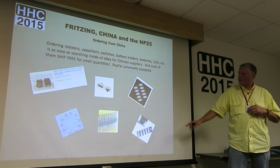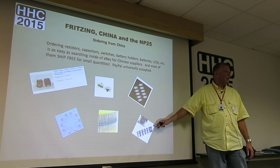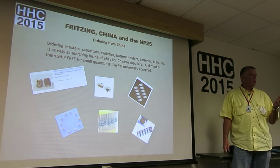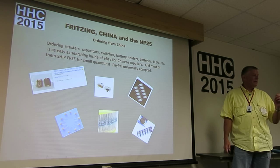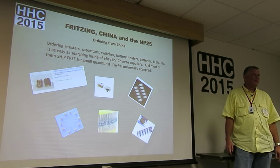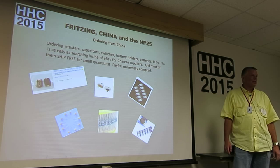They use 2032 batteries. By the way, 2032s are really cheap from China — you can order them for 10 to 15 cents a piece. Now, occasionally you'll find one that's not good. Texas Instruments' applications people actually did a study of that, and they found that off-brand 2032s — not the completely bad ones, but even the good ones — are typically only about half the capacity of the main brand.